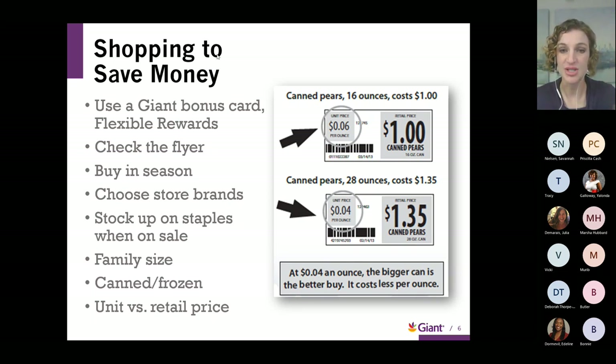Buying family-size packages of frozen vegetables or frozen meat is definitely cheaper per pound or per ounce. Also look at frozen or canned options — I'll highlight some favorites in the produce section. Take a close look at the unit price versus the retail price; this can really help you narrow down whether buying a larger package is cheaper per pound or ounce. Really being savvy when it comes to shopping.